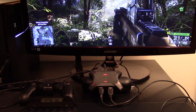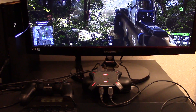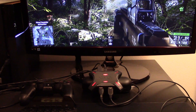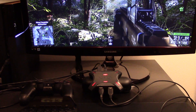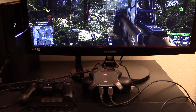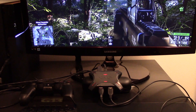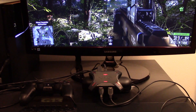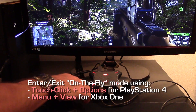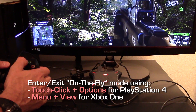XIM4 provides a way to change a config without using XIM4 manager. Although limited, it is convenient if you want to make quick on-the-fly adjustments to key config values. When XIM4 is in this mode, you can use your controller to update your hip and aim down sight sensitivity, as well as your button bindings. Your mouse and keyboard will continue to stay active so that you can quickly preview changes until your optimal settings are found. To enter this mode, press two buttons on your controller at the same time. For PlayStation 4, press touch-click and options at the same time.